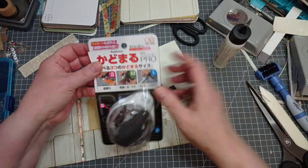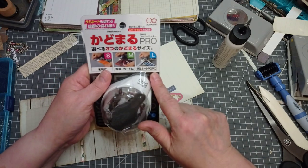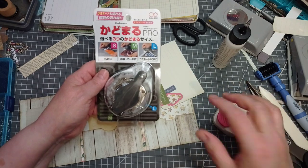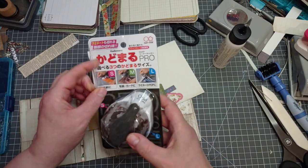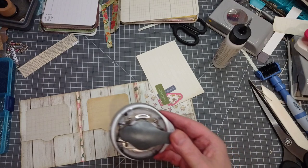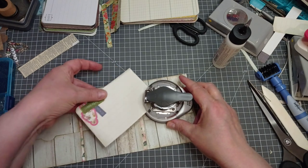Thank you very much, Sylvia - who is one of my long-time subscribers - I'm sure it was Sylvia who told me about this punch. It's a corner rounder. It's obviously Japanese but they do sell it on Amazon. It does three different corners - small, medium, and large. I'm going to go for medium. Oh, that's perfect - you can feel when it's in properly. I love it.